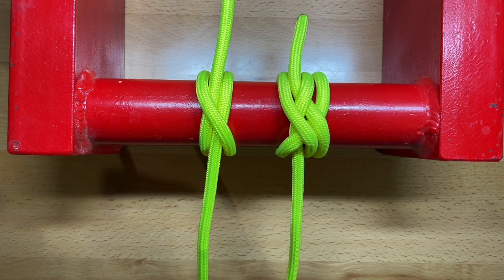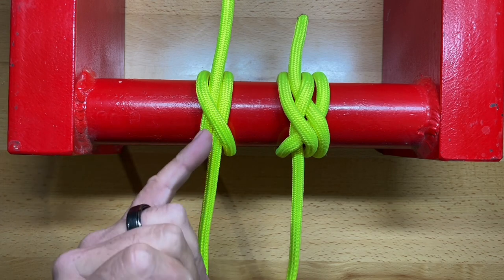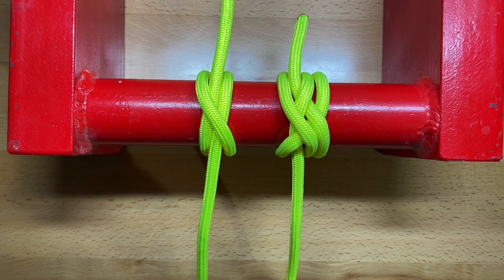Today we're going to be looking at one of the best knots that I didn't know until recently — within the last year or so. On the left I have the clove hitch, which a lot of people are really familiar with. It's one of the essential knots that people learn pretty early on. On the right is the one we're going to be looking at, which is an adaptation to the clove hitch that makes it much, much, much stronger.